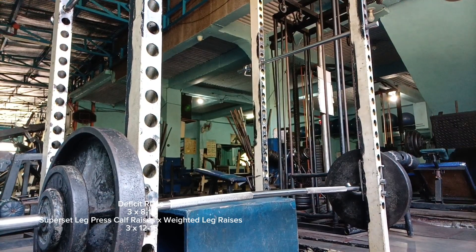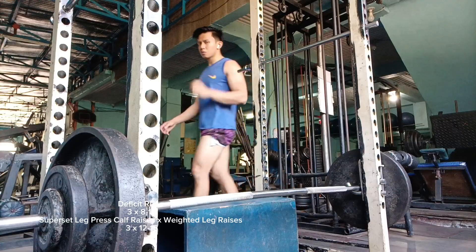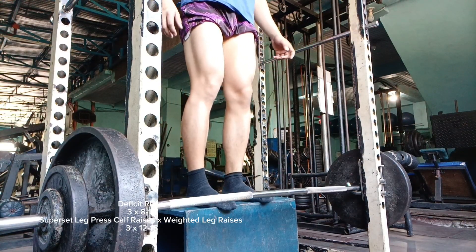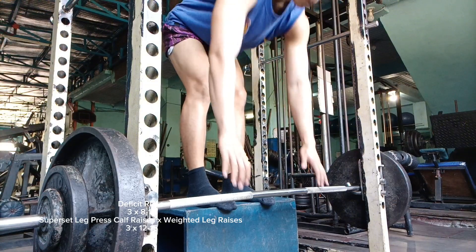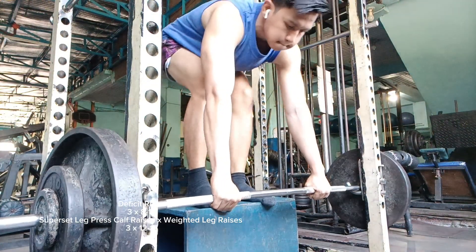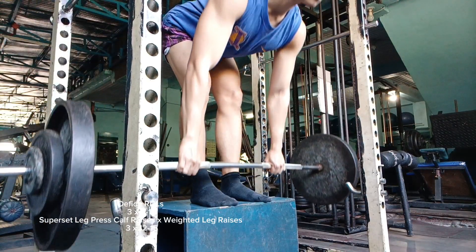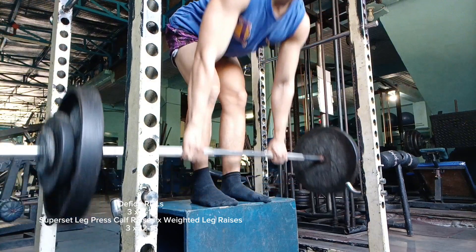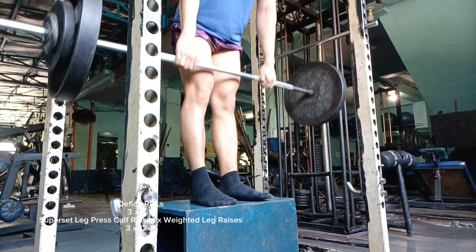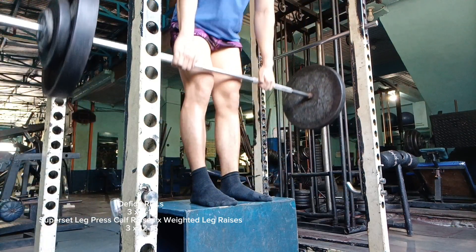Hello and what is up beautiful people. Today I'll be uploading this old archive of mine that has been sitting on my gallery for a very long time. I've been thinking about deleting some of this footage, but I had the time to edit and upload it. The way I train my lower body nowadays would be the same as shown in this footage.